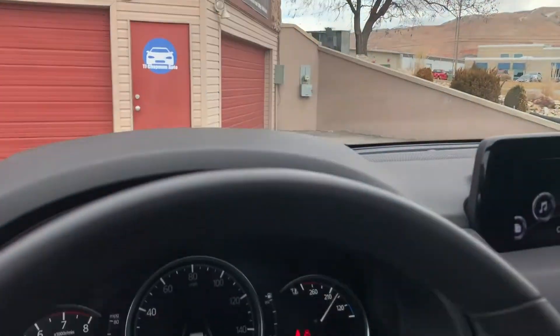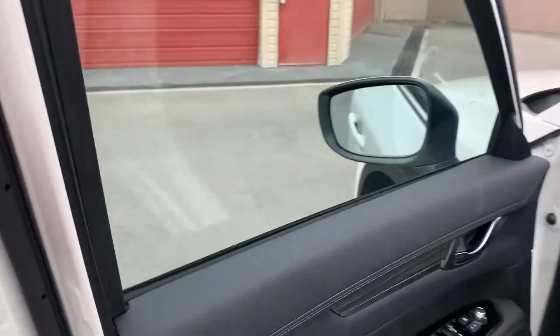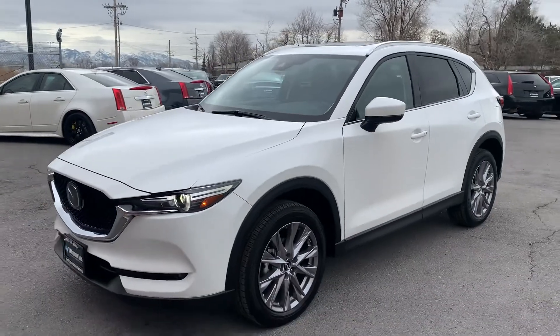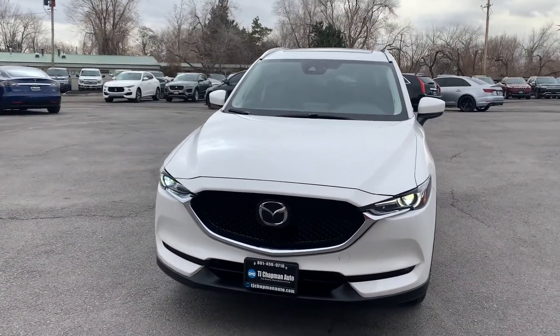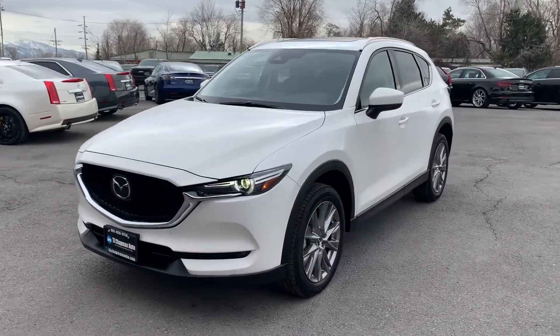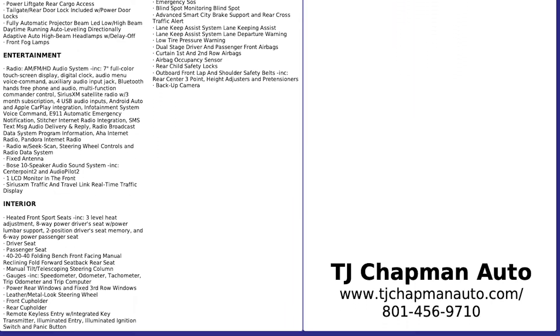That about wraps it up for this little Mazda. This particular one does have a branded title. There's an impact here up front. The airbags did deploy, but there was no structural damage, so we're able to get it all fixed up. It passed the 150-point inspection and the State of Utah Safety Inspection. For more inventory, visit us at TJChapmanAuto.com.